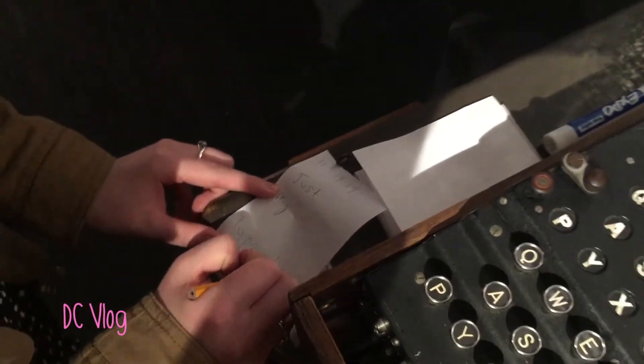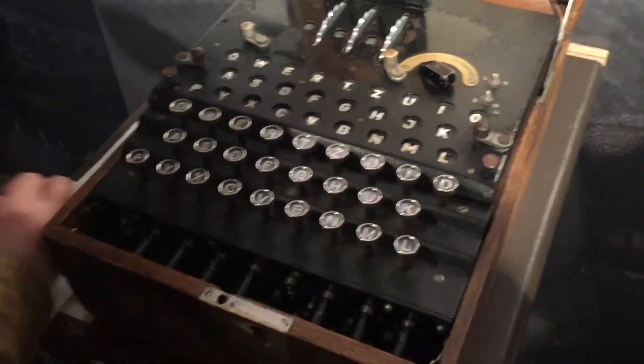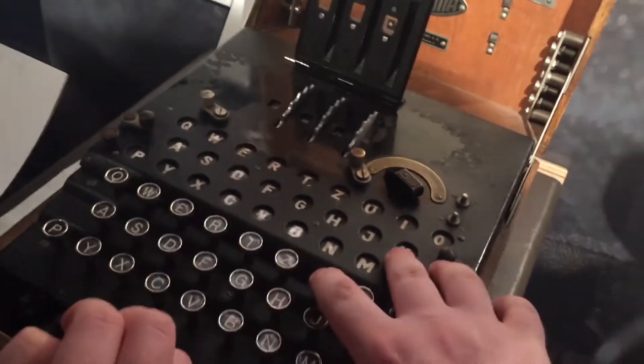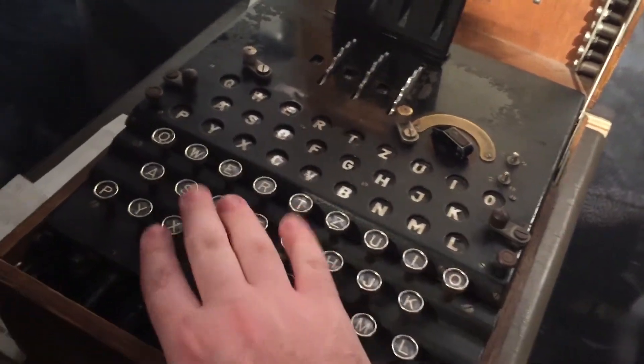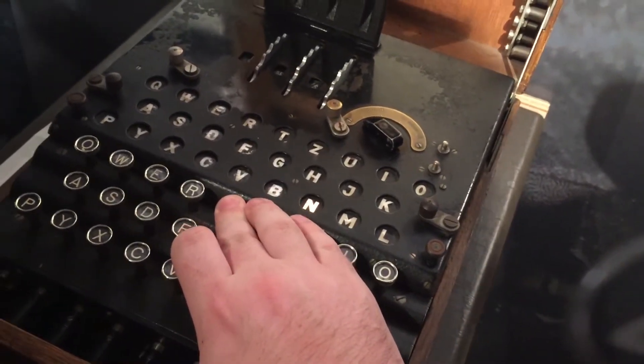Now, if you don't know what an Enigma machine is, I highly suggest you go out and watch The Imitation Game. Go ahead, I'll wait. So the Enigma machine works by setting a numerical setting at the top of your machine. You then type in your message using keys of a keyboard, and each key is wired to a little light bulb underneath a glass display of your keyboard. When a light lights up, that means that's the letter you're coding as. So you can send this coded message to someone else who then can put in those same settings, type in the gibberish letters that you wrote down, and it'll light up under the same alphabet to release your actual message. The whole point of this is that you have the same settings as the person coding the message, and that's the only way it can be decoded.